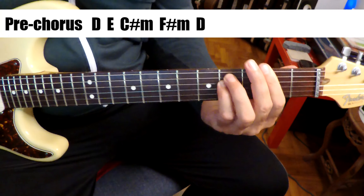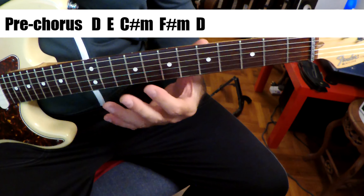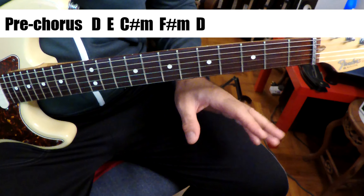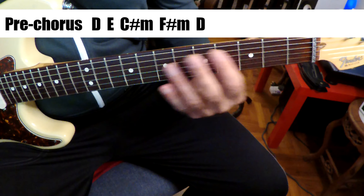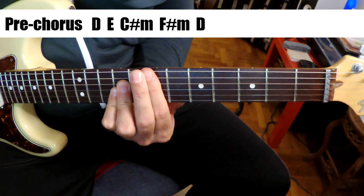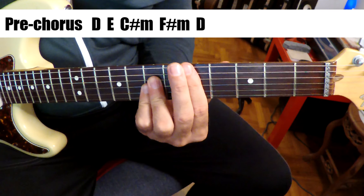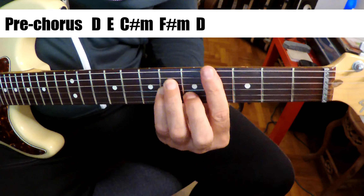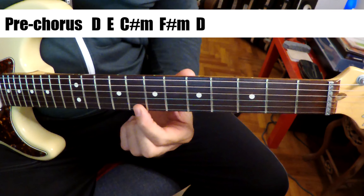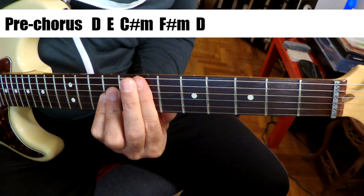And then the pre-chorus comes. So the pre-chorus is really interesting for ZZ Top — there's not very often you get this type of chord progression. Billy Gibbons just doesn't write like that. So this has got a really outside type of thing for ZZ Top, and I love it. I think this is one of the best things he ever wrote. So the pre-chorus goes to a D, to an E, C sharp minor, F sharp minor, to D. Really, really nice. You want to get those high notes in the chords. So just the most perfect Strat sound.